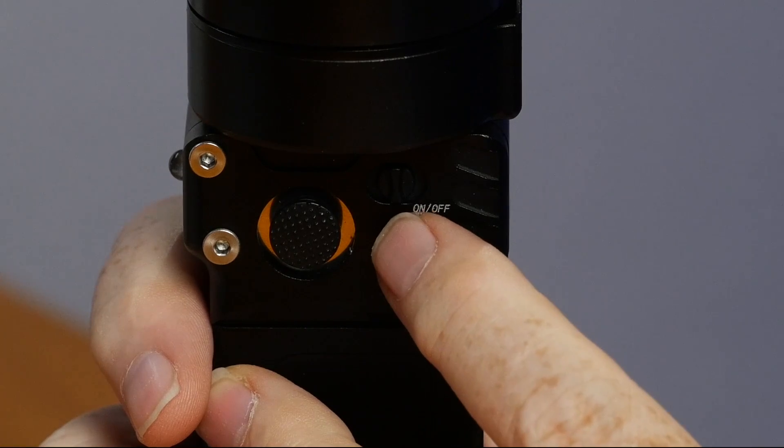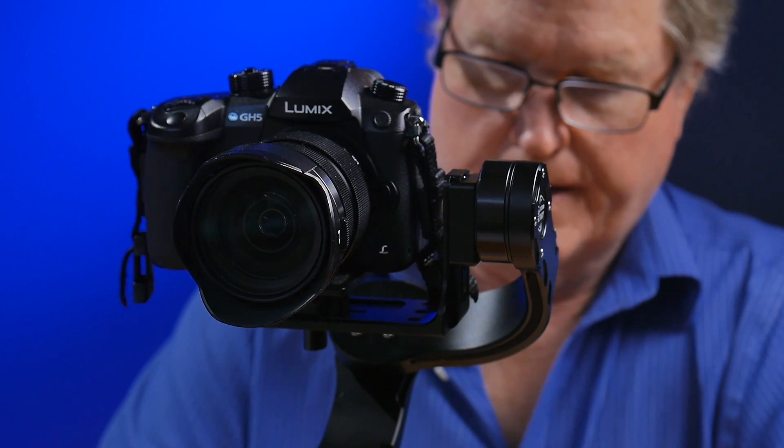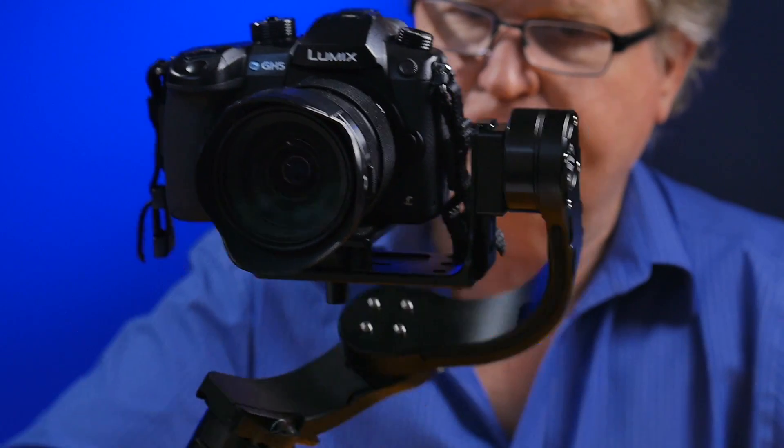Push the button three times and that is where it locks the camera in place. Now the camera will stay pointed forward even though you're moving the gimbal up and down and left and right — the camera does not tilt or pan.